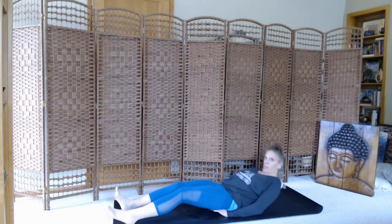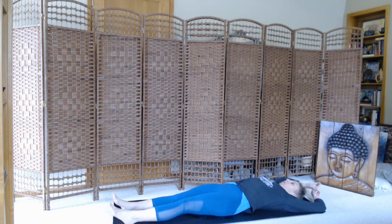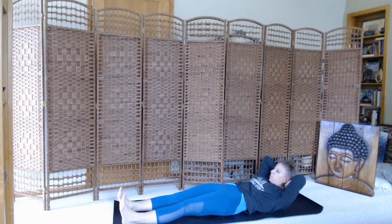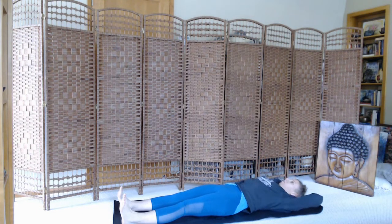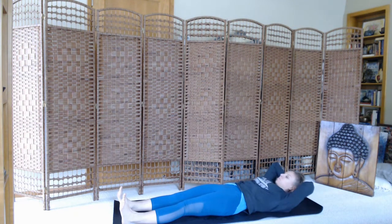Roll onto your back to do some work in the core. Legs are long on the mat, toes pointed up towards the ceiling, hands go behind the head. Moving through some straight-legged crunches. Inhale. Exhale, roll up. Inhale, release. Exhale up. Continue on. Make sure you're moving on the breath.